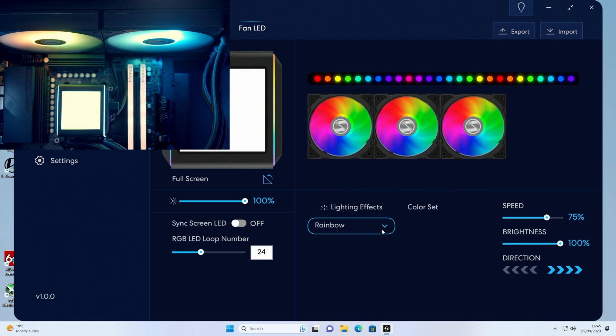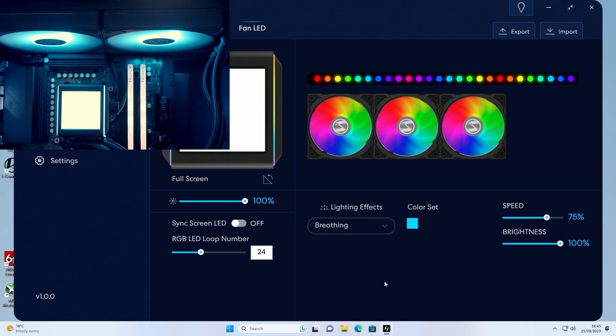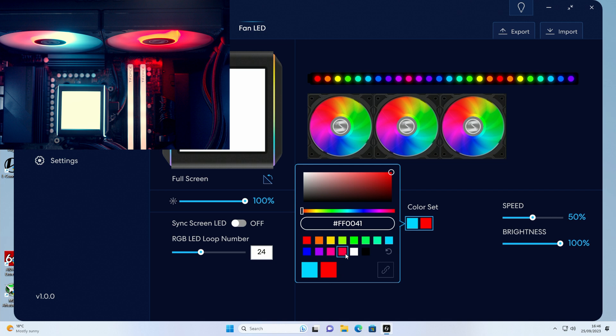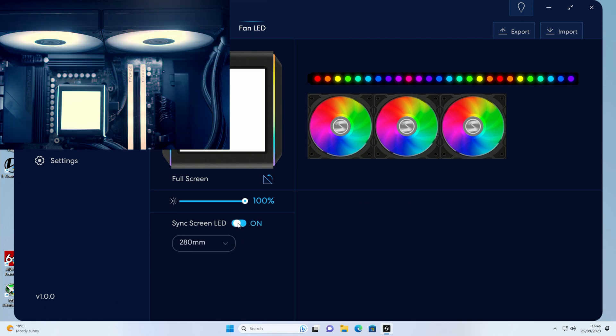Looking at the fans next — they're currently set to rainbow. We've got controls for speed, brightness, and direction. Selecting breathing lets us change the color as well. There's a whole range of effects including runway with two customizable colors. I'm going to go for a static color, and there are two ways to select it — or I can sync it up with the screen LED, which makes sense. I've set that to static white, so clicking sync and selecting the 280-size AIO means the fans now change to white, syncing with whatever lighting we set on either side of the screen.